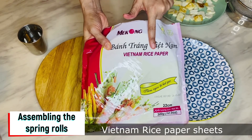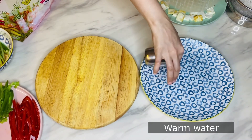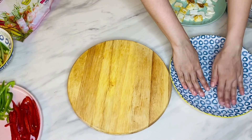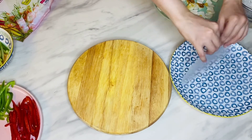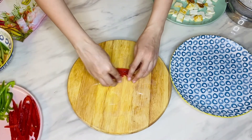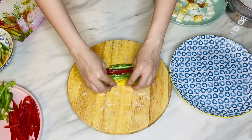Now assembling the spring rolls. These rice paper sheets are essential — Vietnamese rice paper wrappers, around 22 centimeters in diameter. Use lukewarm water to wet the sheets. Dip each sheet in warm water and moisten the entire surface for a few seconds. Place the moistened sheet on a wooden chopping board or wooden work surface. Then place the pickled veggies one by one close to the lower edge of the sheet.